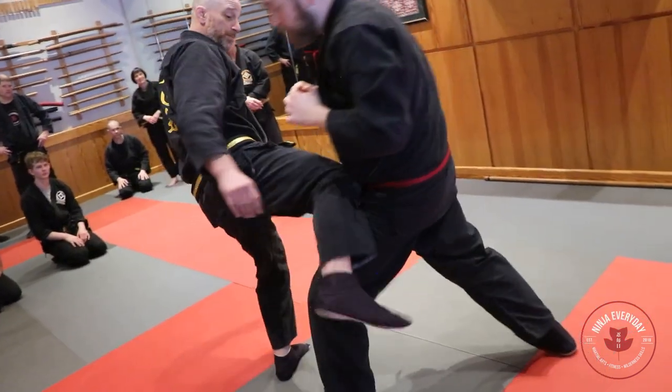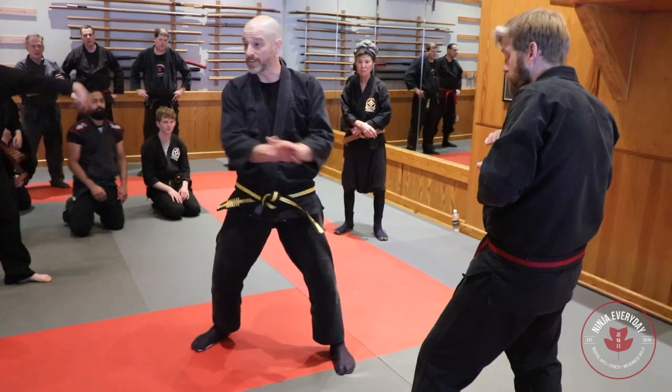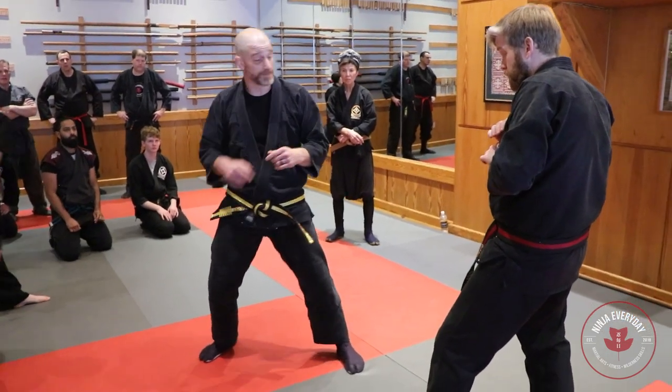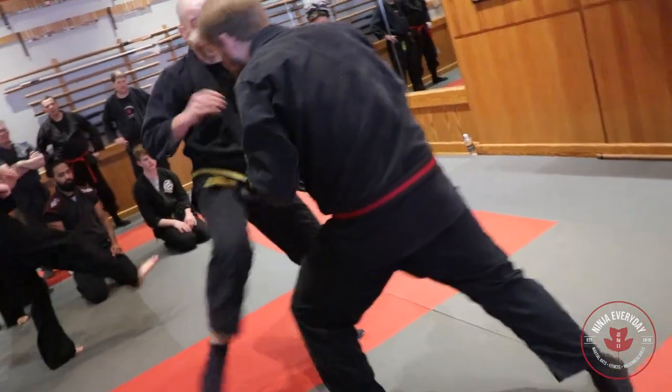I'm going to throw this strike but don't collapse into it. Once you hit, press yourself — accelerate yourself back off of that end position. Back, hit. Low. High.